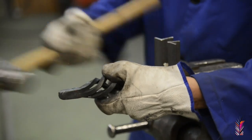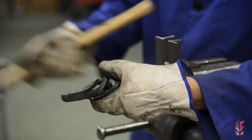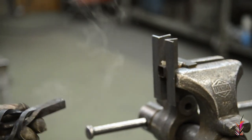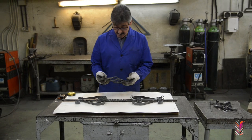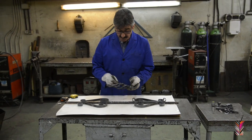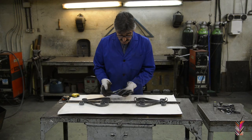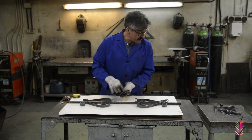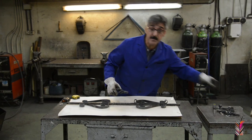And finally, through hammer blows, we close the extremities of the piece to secure the form. Once we have finished the decoration in the shape of piña, we add the bar and at the solder points we add the final decoration.